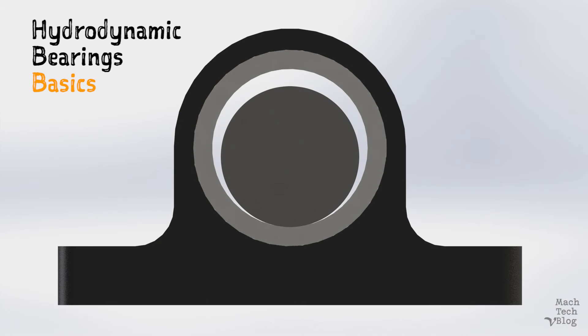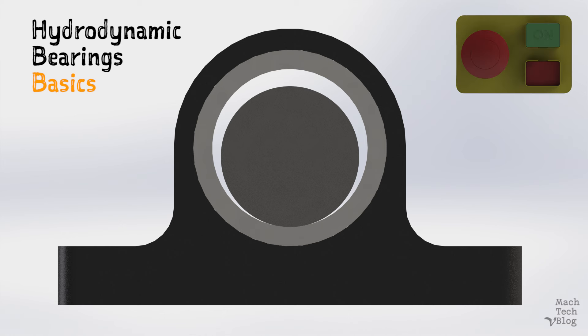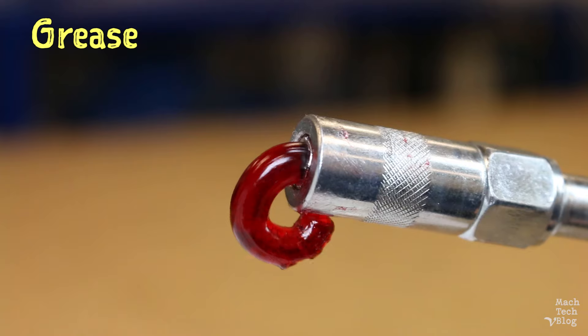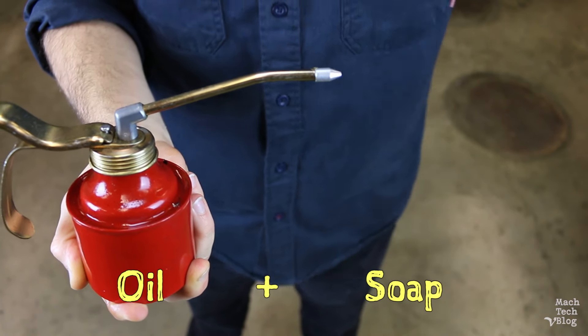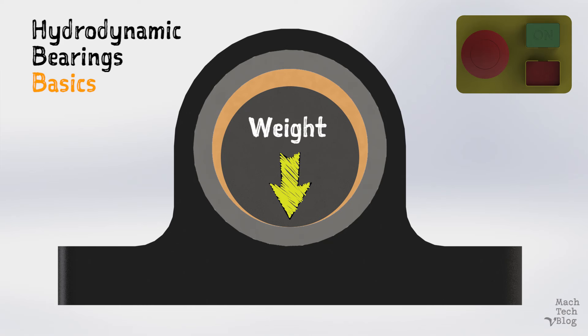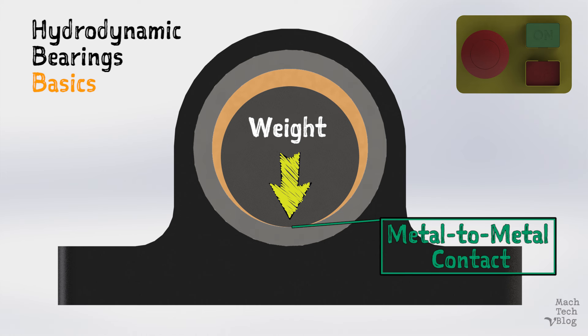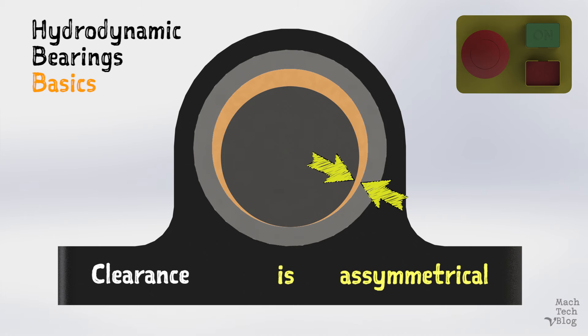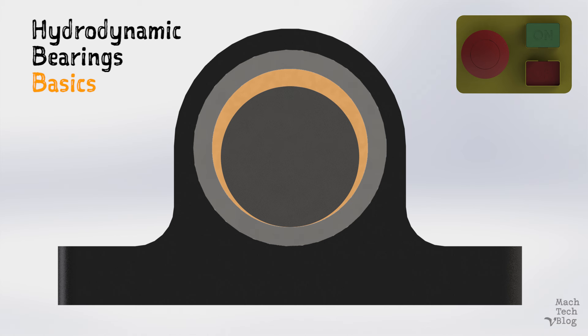Despite the relative simplicity of their construction, the physics at play in hydrodynamic bearings require some explanation. Let's start with the machine off. The bearing is designed with a carefully sized clearance or gap between the journal and the sleeve — maybe only the size of a human hair. The clearance in this animation is exaggerated for demonstration purposes. The clearance is filled with lubricant, usually oil or grease. The weight of the shaft and other rotating components causes the journal to sit at the bottom of the clearance, resulting in metal-to-metal contact. This means the clearance is asymmetrical — not the same size all the way around the bearing.